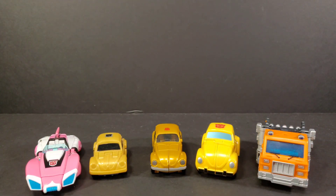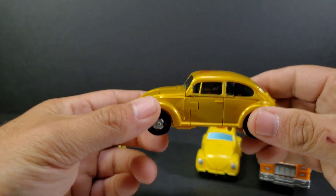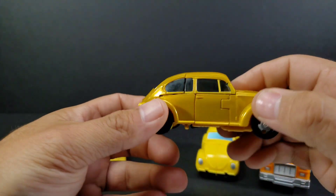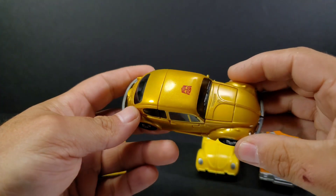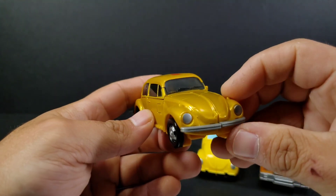A little pricey if you want just one figure, but that's what they do — that's how they get you. They bring you in with one or two figures that you really want, and they'll just repackage some remolds of other guys in there. But if you want, you can always resell the other guys. It's just nice to have an actual Gold Bug redo Transformer.